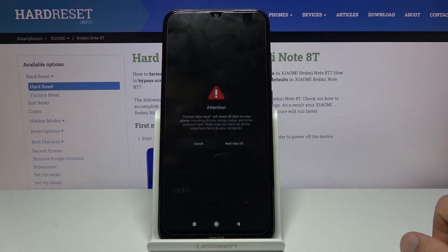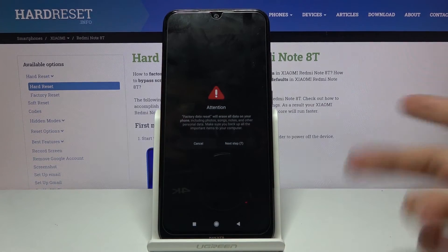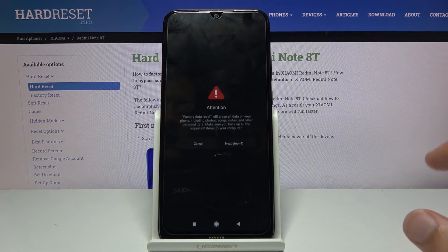Four. Simply tap next step and then OK, and the process will begin. You do this just to make absolutely sure that the device is fully unlocked.